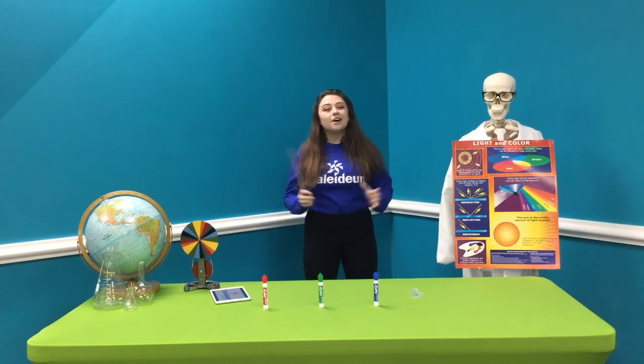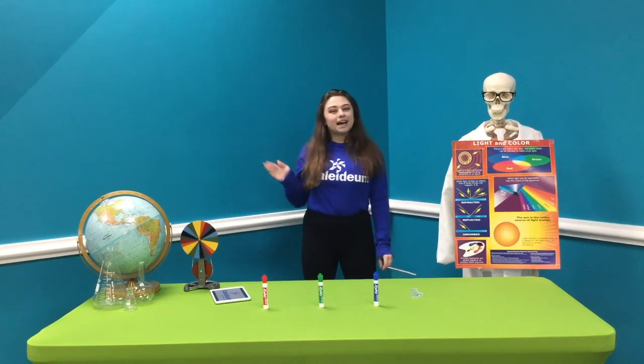I hope you guys had fun with our little experiment today, and I hope you guys have a great rest of your day at home. Thank you for watching, my name is Katherine. Goodbye!